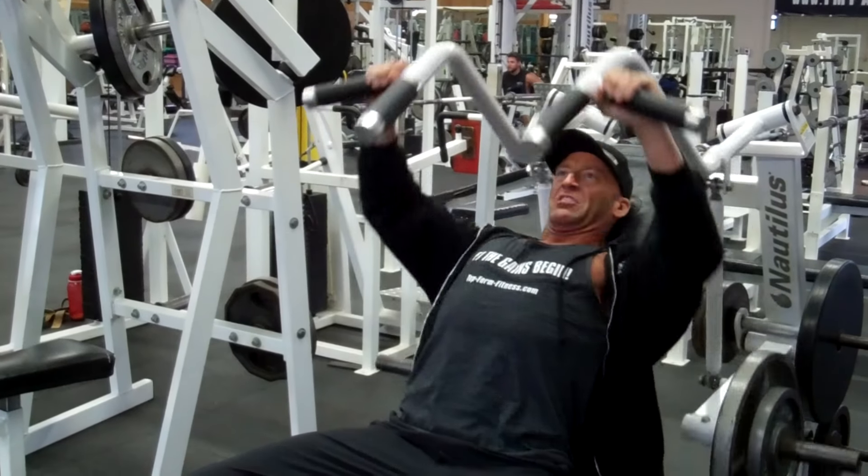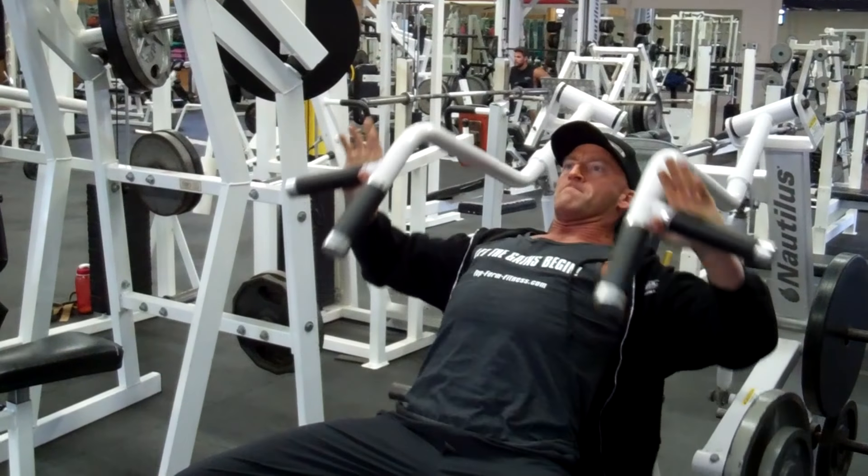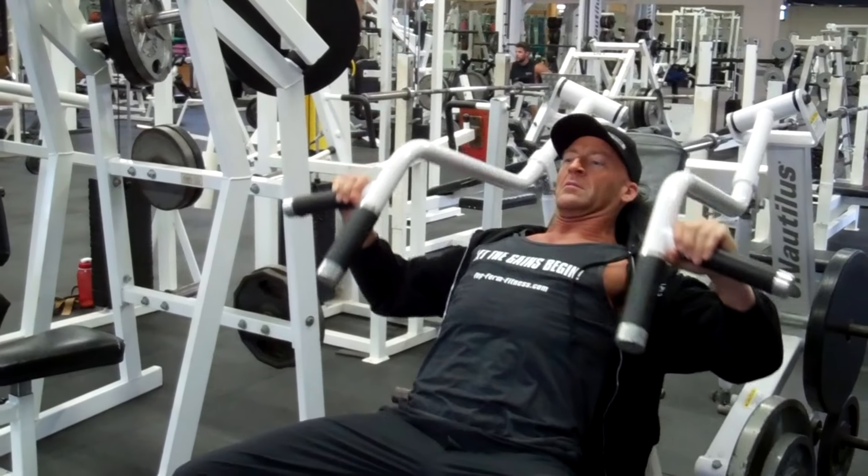We're finishing up our warm-up sets. Time to put some weight on, heat things up, get into the working sets. Watch out ladies, it's about to get hot in here.